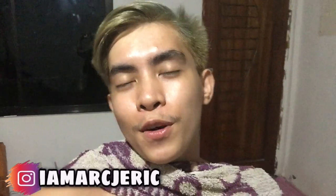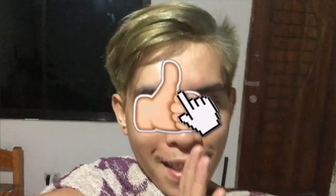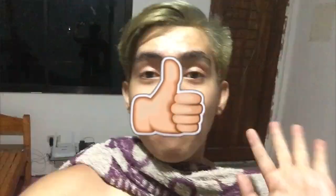Hello guys, welcome back again to another video. This is MJ your teacher vlogger in Thailand. So for today, my review day.